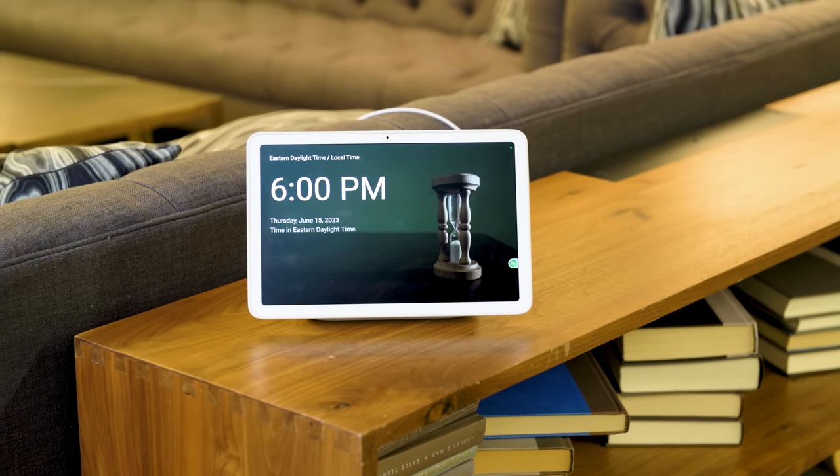For more in-depth reviews of smart displays and other competing devices in the smart home space, make sure you subscribe to Engadget.